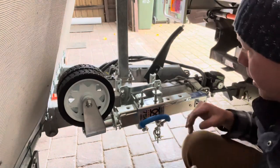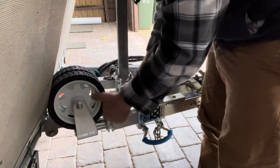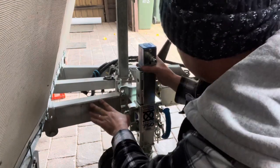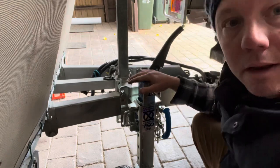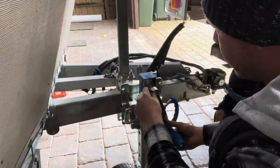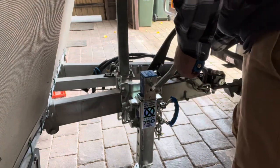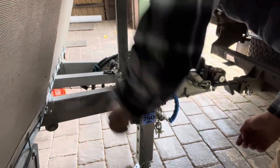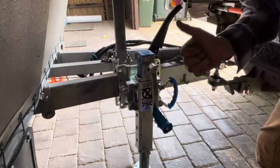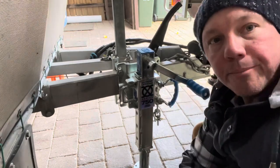Let me give you a quick rundown of how the jockey wheel works. This lever here allows for height adjustment in the main shaft. Going down to the lowest setting, you can see there's a significant range of height adjustment available. That's a great range of travel for leveling the trailer.